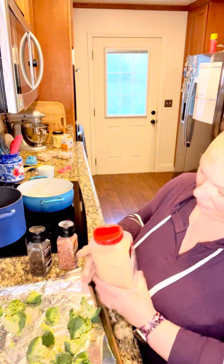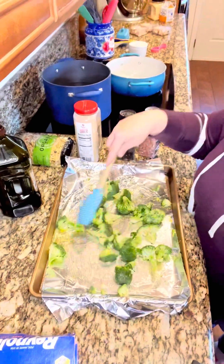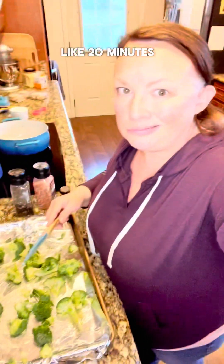Garlic powder — a little bit more — they're all oiled. They're going in a 400 degree oven for like 20 minutes so they're crispy.